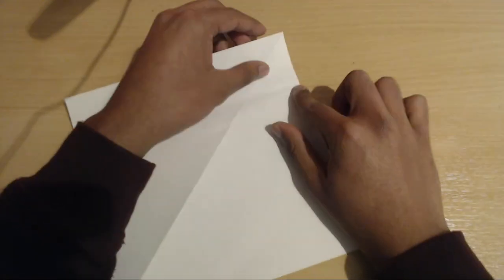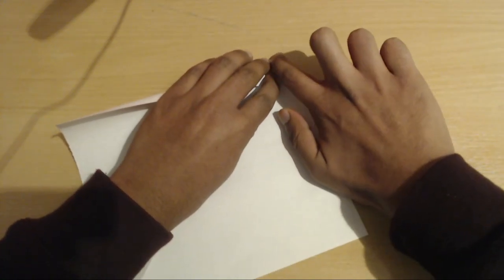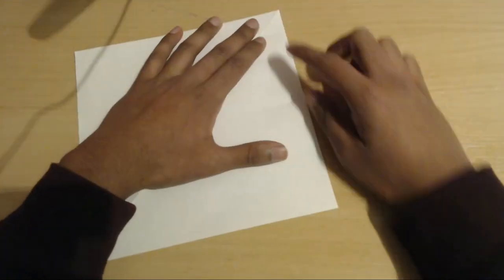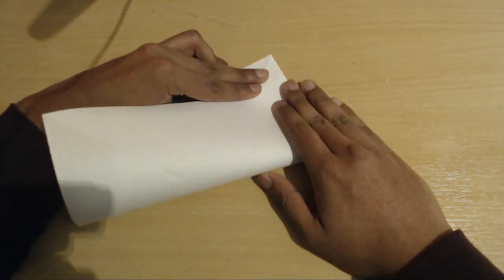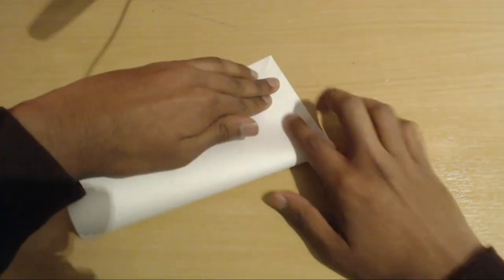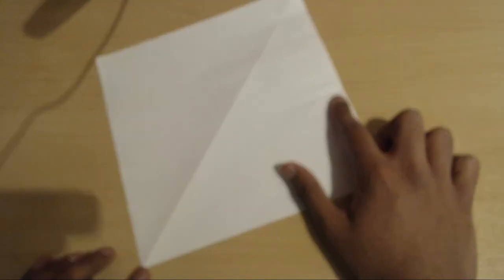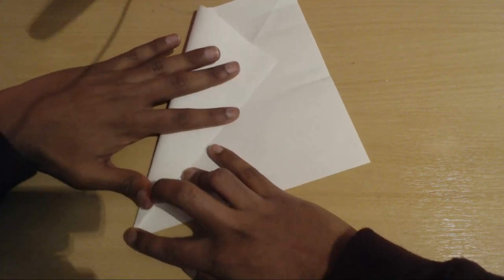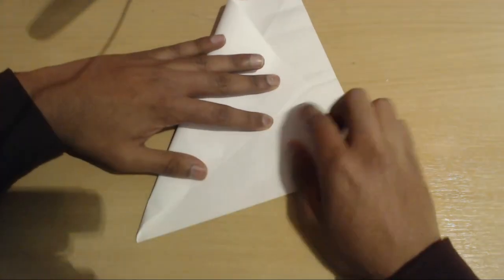Now you're going to repeat and fold the top edge to this new marker and then just make a light fold on the edge. Now you're going to fold this bottom edge up to that marker that you have just folded and again you're just going to pinch along the side. Now you're going to use this marker and fold the side edge to match it — fold from this bottom left corner all the way up to match this marker right here.